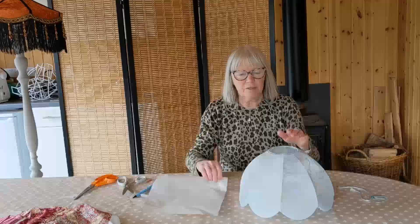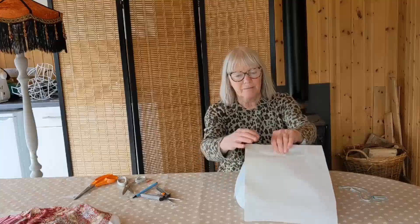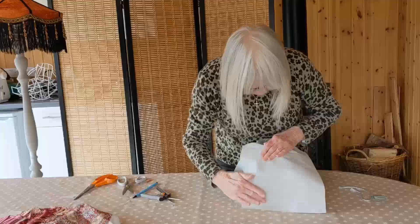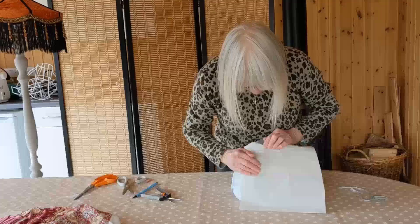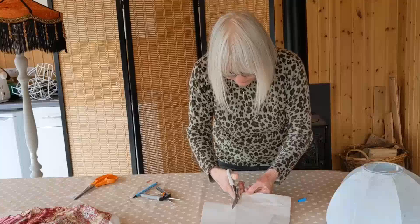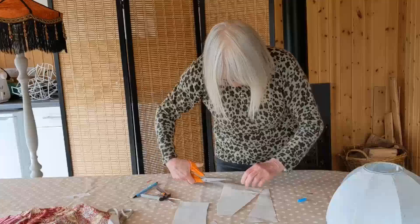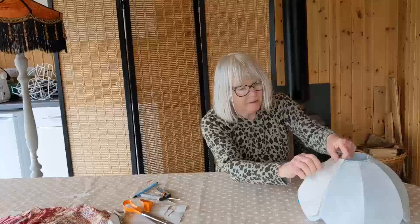The first thing we're going to do is to make a pattern. Because we're not going to remove the fabric from the frame, we can't do it the way I have shown you in other videos, so we're going to take a piece of paper and just press it against the frame onto one panel. We get the lines of the panel pressed into the paper - that will give us the pattern - and we're going to just cut that out. There you have your pattern and it fits well over the shade.